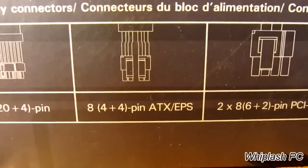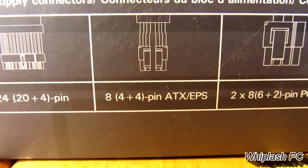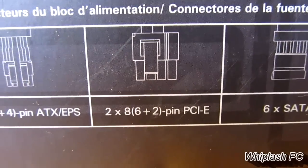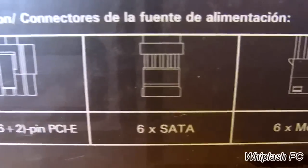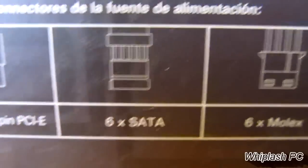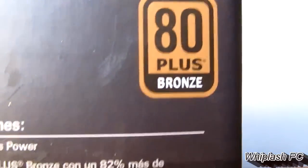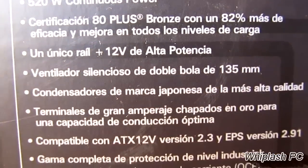We have a 24-pin. We have two 4-pins, which would be an 8-pin connection. We also have the PCI Express connection — two of them, so we could go SLI if we wanted to. This has six SATA connections, six Molex, and one floppy. Right there it says bronze certified, 80+, and down here it goes through some detail.